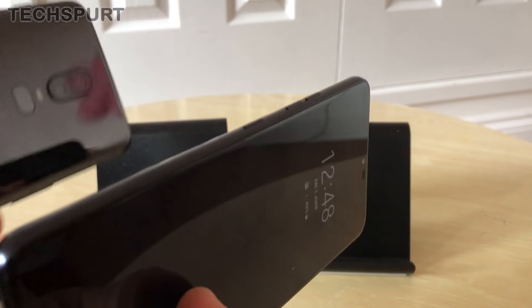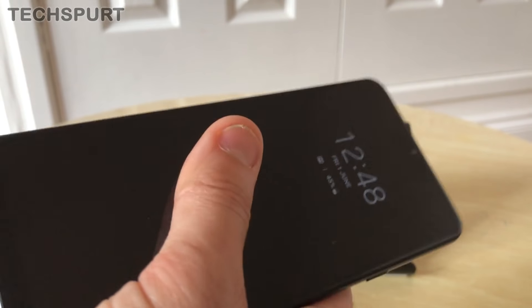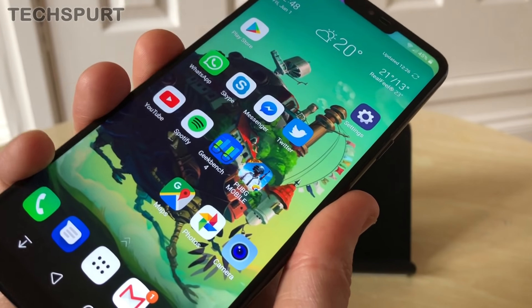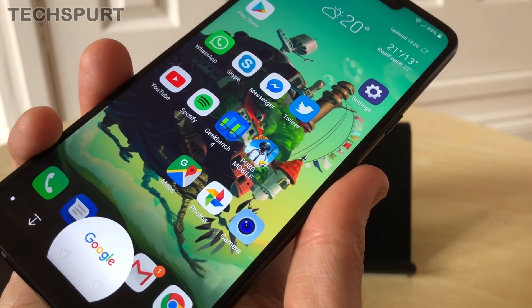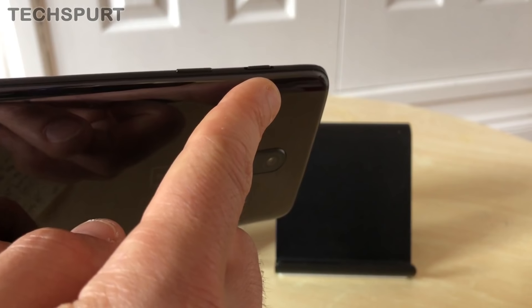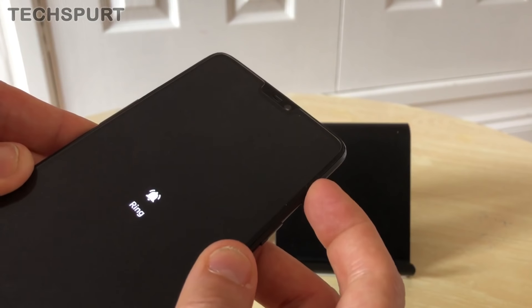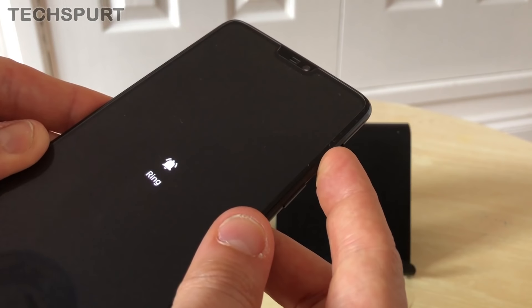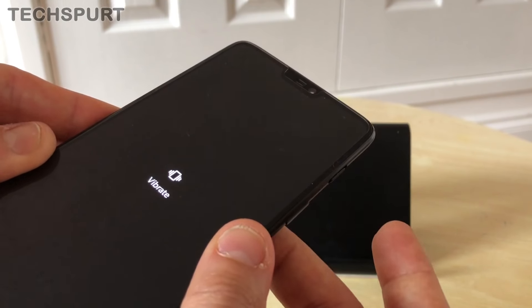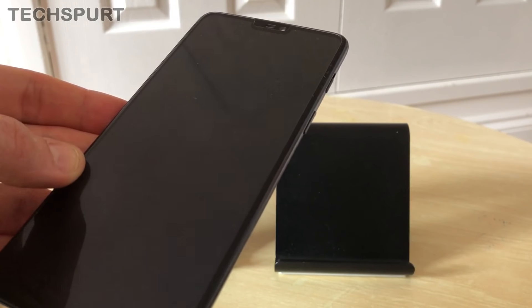Both phones have a unique side button. The LG G7 has a dedicated Google Assistant button on the side — a quick push gets you straight into Google Assistant. The OnePlus instead has its alert slider, which lets you slide between silent, vibrate, and full ring profiles. It's really handy if you're jumping into a meeting — just flick it to silent and flip it back afterward.